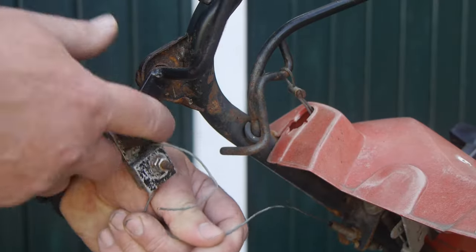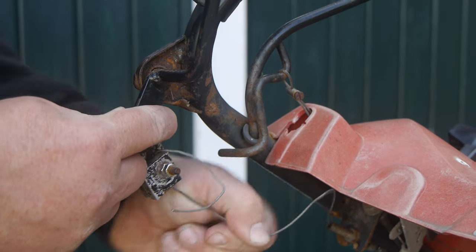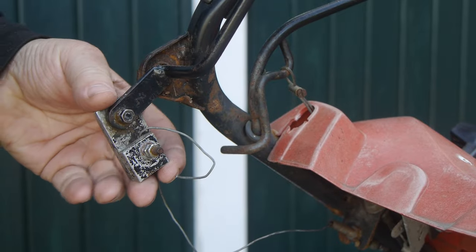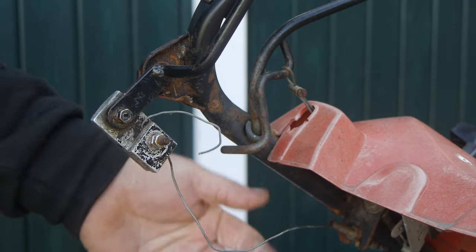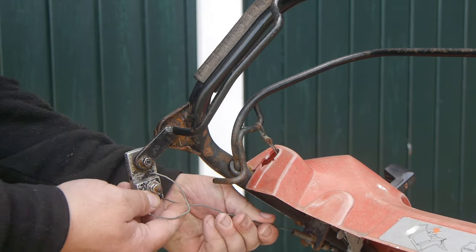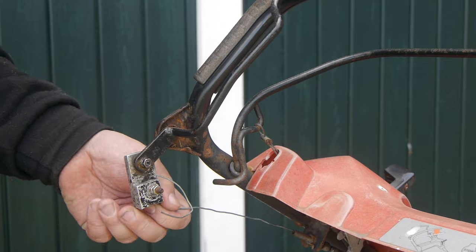This is not going to be the first time I have to repair the rear wheel drive. This here is a repair from many years ago. We might need a newer inner cable because this one got all bent up over the past mowing season.